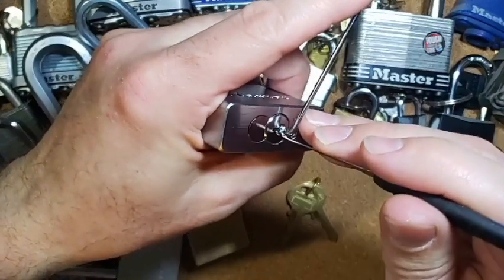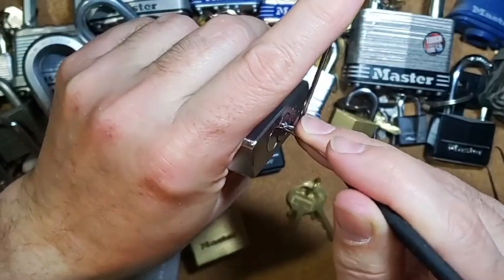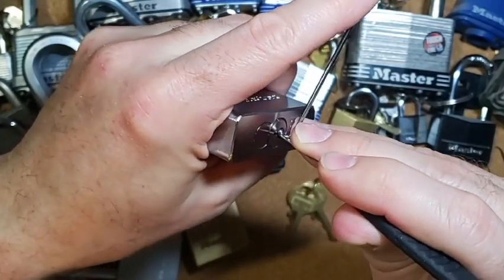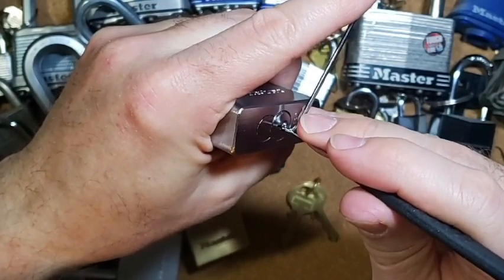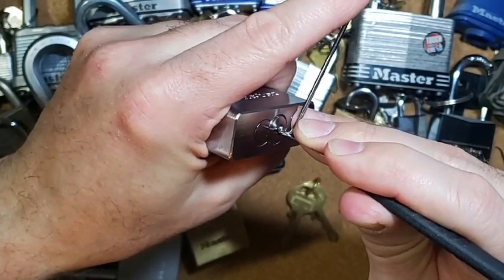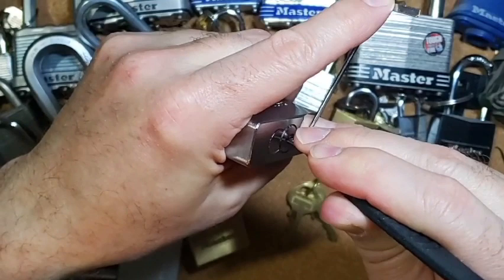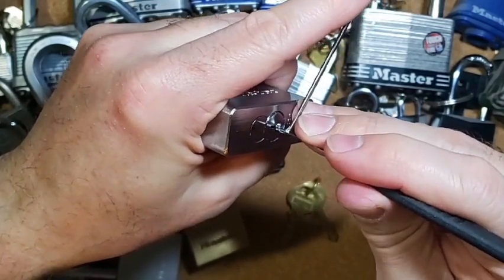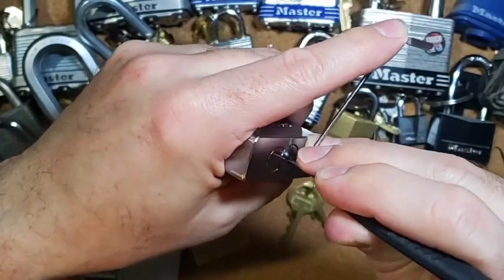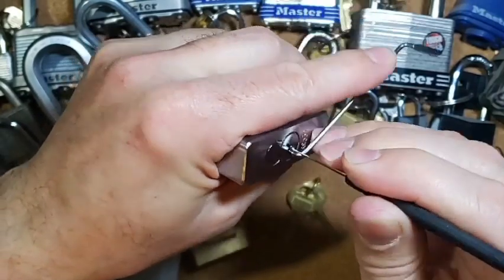Let's get started. Pin number one — work our way under it. Okay, there we go, got a click on that one. Let's get on pin number two with a little bit of counter rotation. There's pin two and three — worked under that one and it set itself. Let's work under pin four — there we go, under that one. Nice click there and we are open — that's all it took.